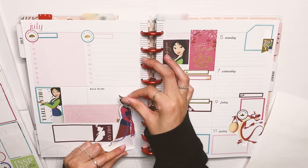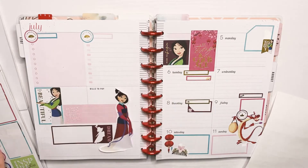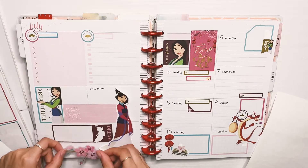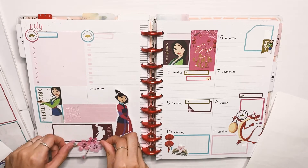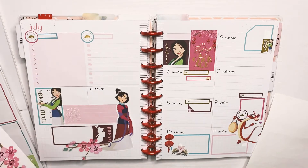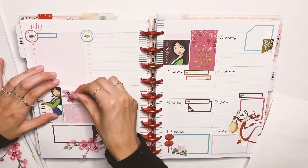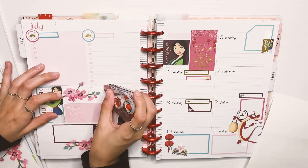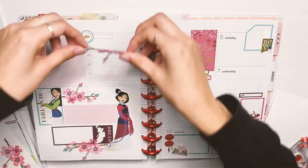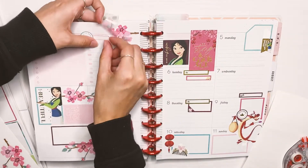Down here I just put two horizontal boxes. Now I'm moving on to the flowers — since I always pair flowers with my princess spreads, I decided to do little cherry blossoms since there are cherry blossoms in the movie. I think everybody has done this but I really wanted to do it as well because it's so cute, and the pink flowers go with her.